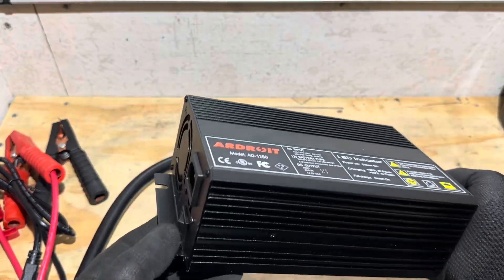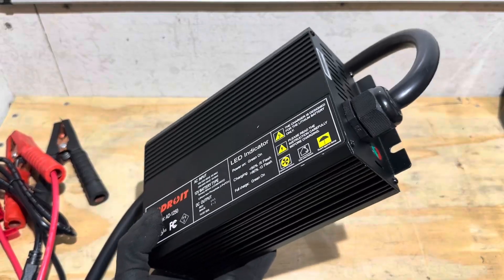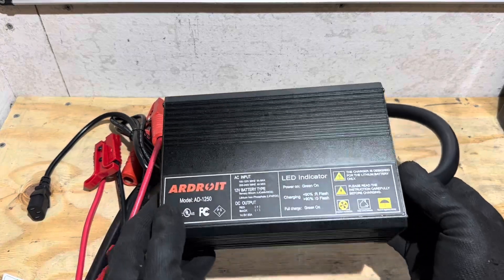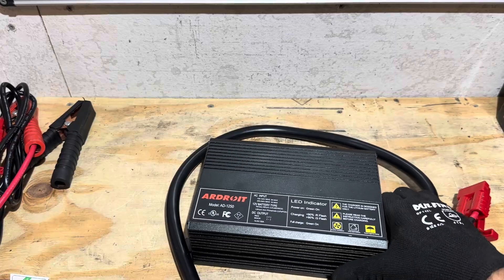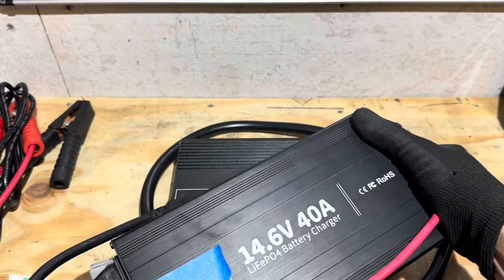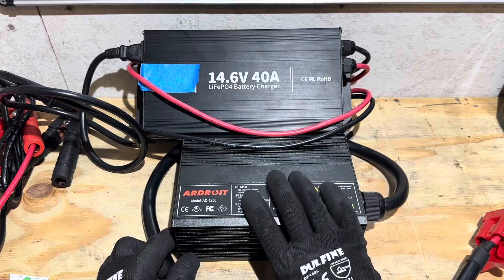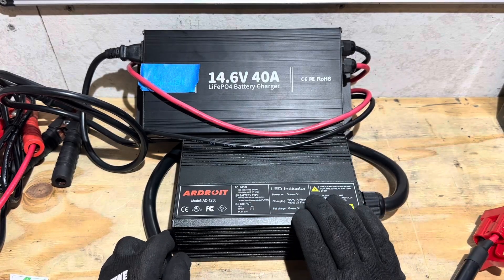The charger is all aluminum with no plastic — weighs less than five pounds, pretty lightweight, and most of your accessories almost weigh as much as the charger itself. Here's a quick size comparison: the Ardroid 50-amp is considerably smaller than a competitor's 40-amp charger, which I want you to see. Whether that's good or bad, we'll find out in a moment.